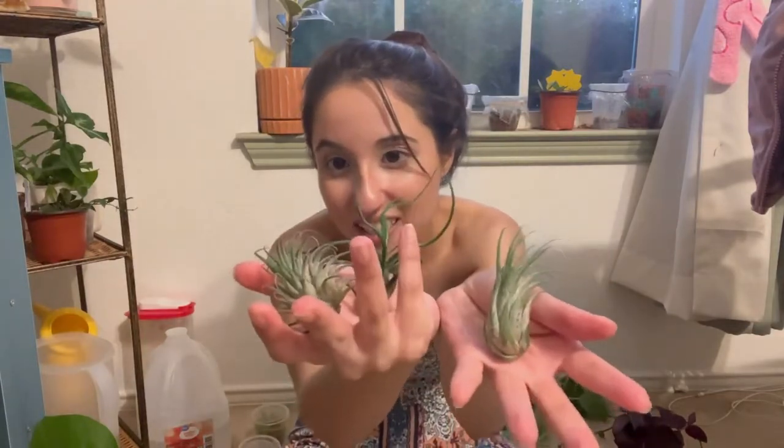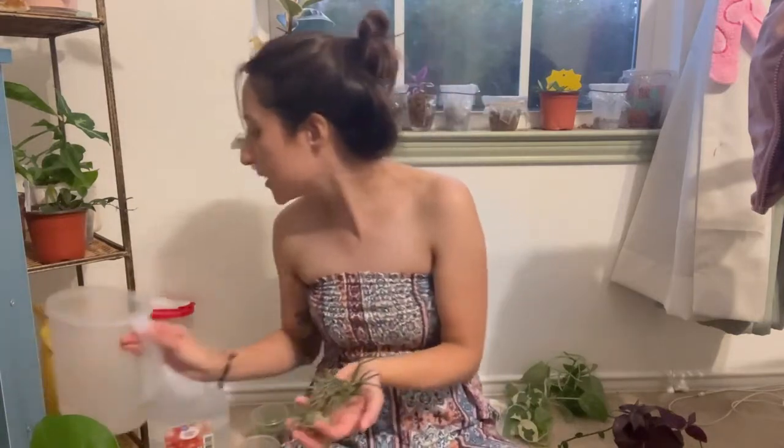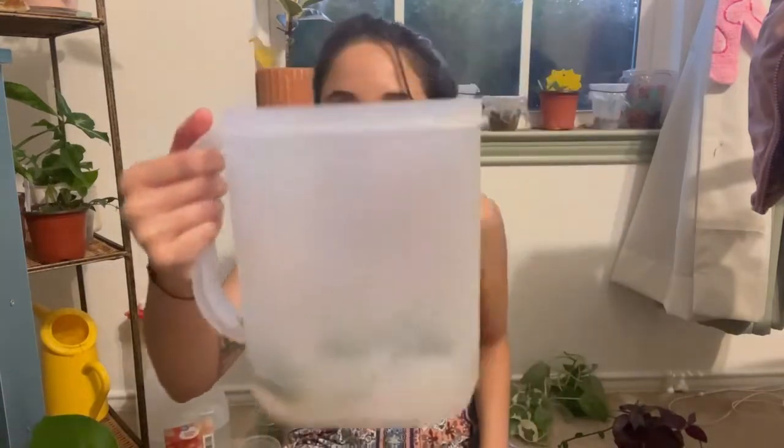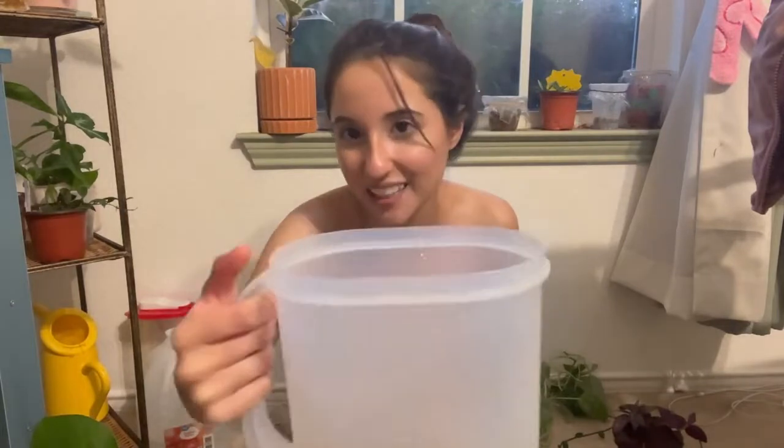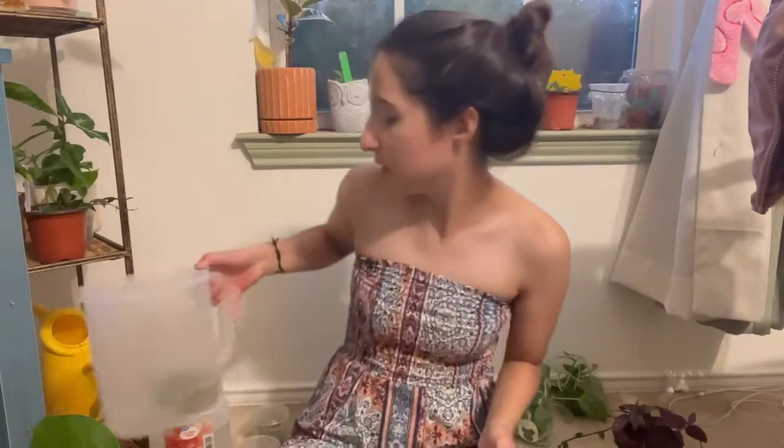Jason also gave me spider plant cuttings — super cute. He also gave me three new air plants, which I absolutely love. Quick tip: this is how you water air plants — just leave them in water for about 30 minutes, or until that light silver hue goes away. Then shake them out and set them to dry so no water stays inside. Once dry, just put them anywhere with some type of light — it doesn't have to be bright, just some light.